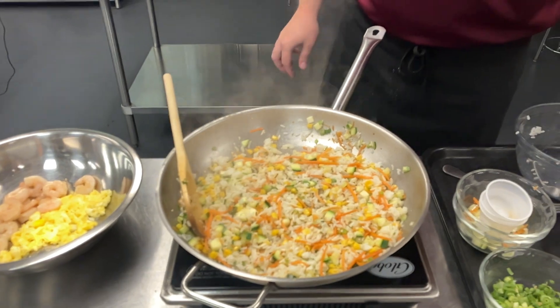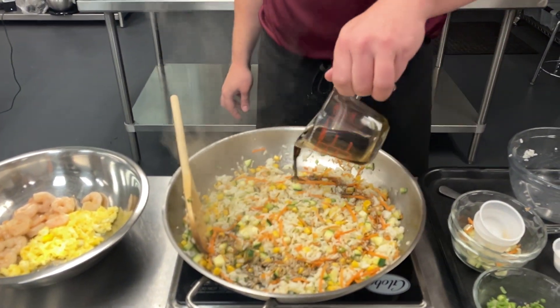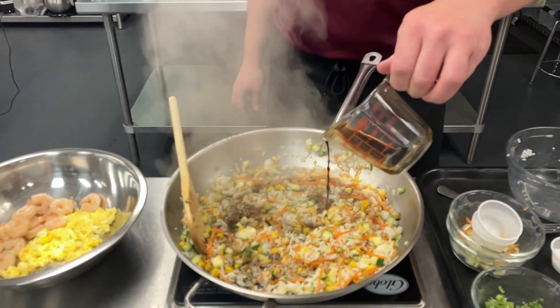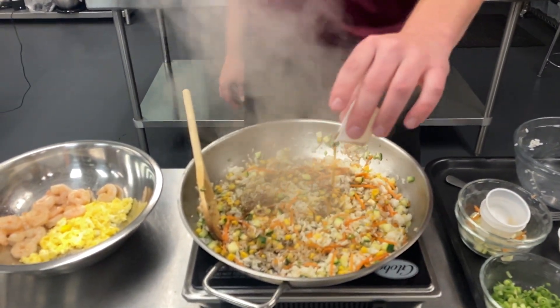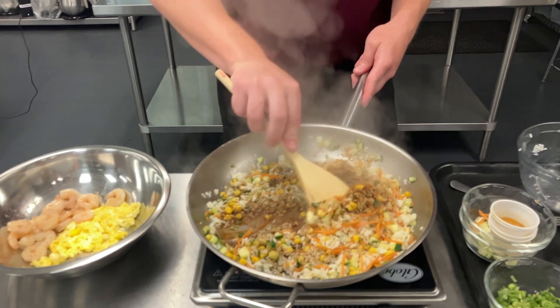Then I'm going to go in with my soy sauce — this is where it's going to get the color. We've also got some sesame oil going in. That's very strong and aromatic.